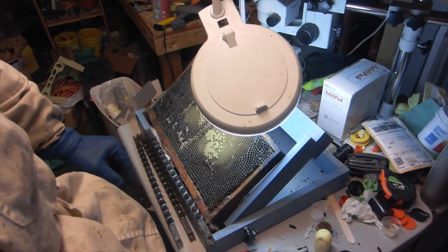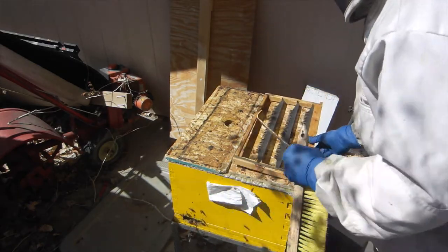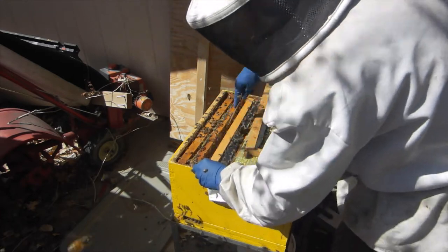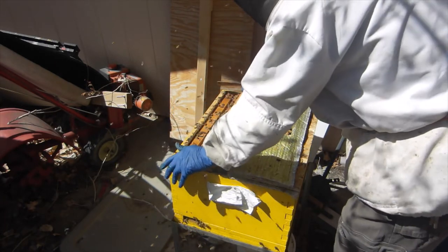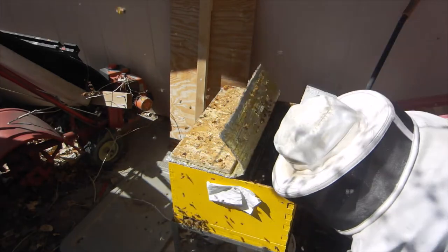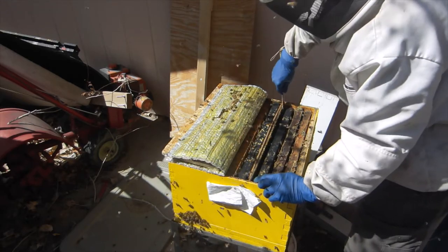I'm going to graft up two more bars and then we'll go stick them in the hive. First thing I'm going to do is drop this frame of grafts into the hive really quickly. I'll make space right next to the nursery bar and float in my grafting frame. I'm going to put the frame I used back in here on the right side.